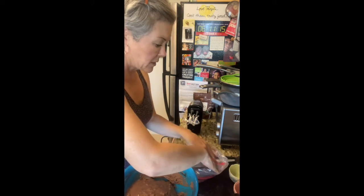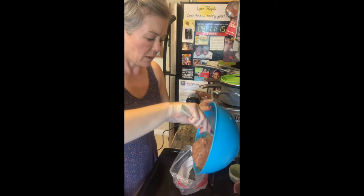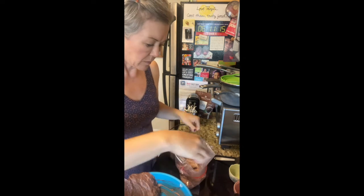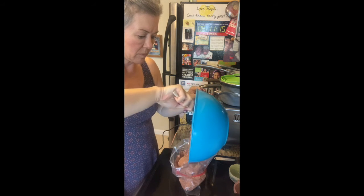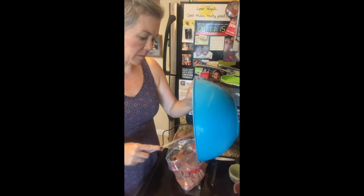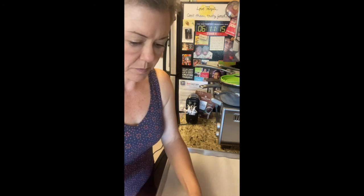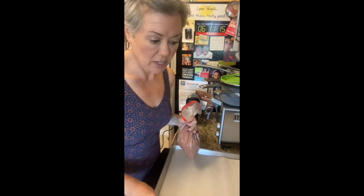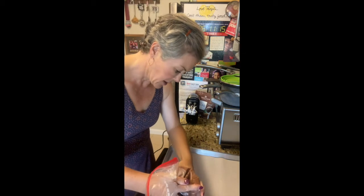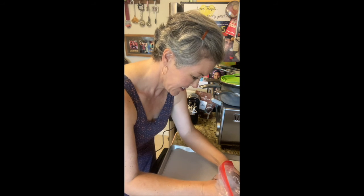And here's my trick: dump this mixture into a giant Ziploc bag so that it makes it easy to pipe the cookies onto a baking sheet. I've got my lined baking sheet here and I'm just going to cut a pretty decent-sized hole in the bottom of the bag and just pipe little clouds. They are going to look like turds — don't be alarmed.